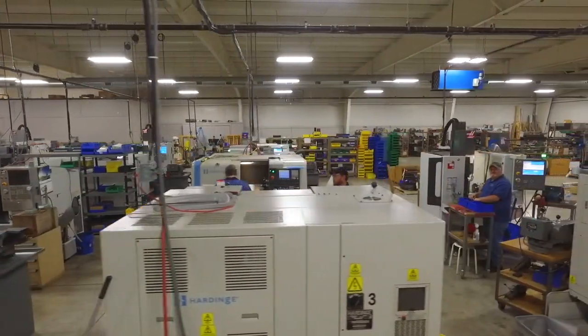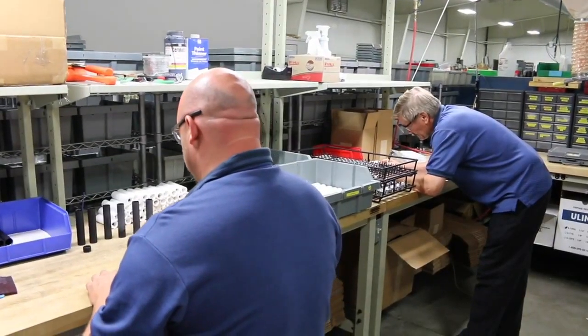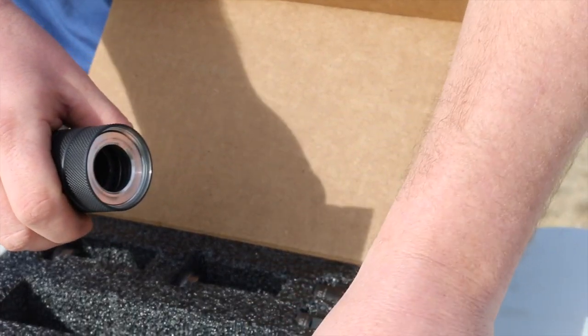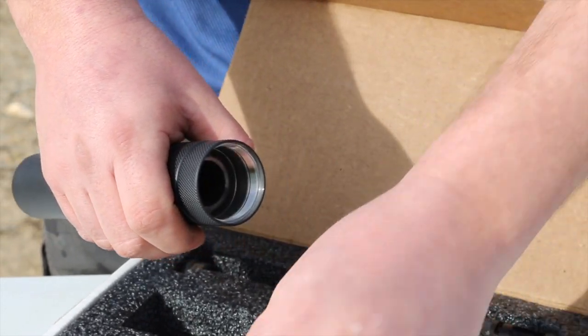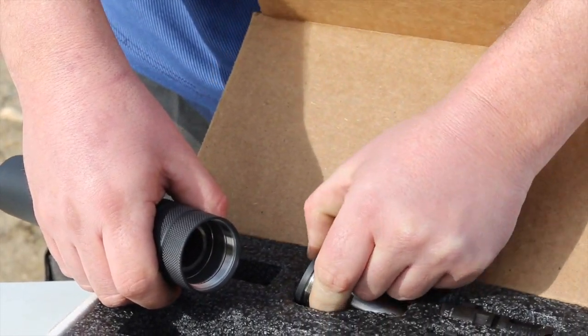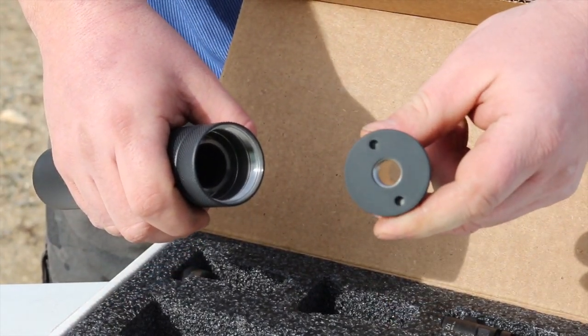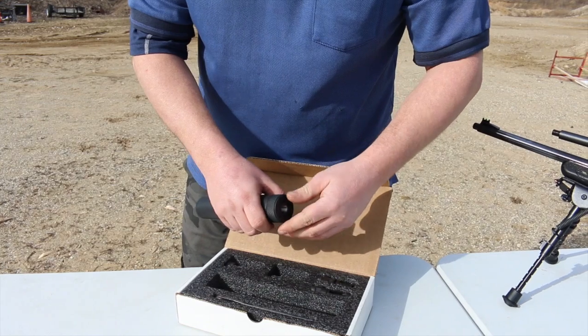Designed and built in our ISO 9001 certified facility in Jackson, Michigan, the Multi-Cal comes ready to suppress four weapons right out of the box, with two bi-lock flash hiders and two thread mount units included in the complete Multi-Cal package, along with a spanner wrench for easily securing the unit to the barrel of your favorite weapon.